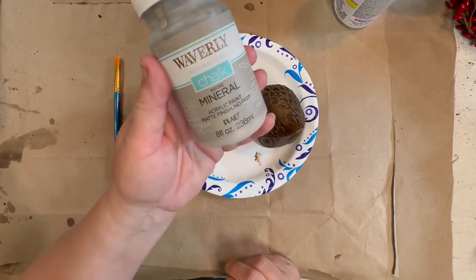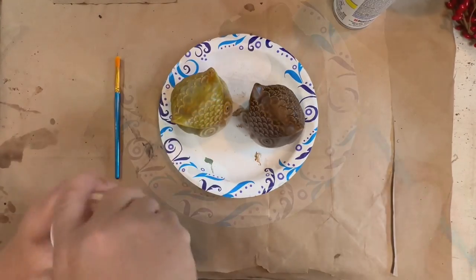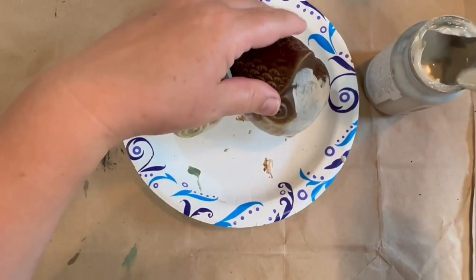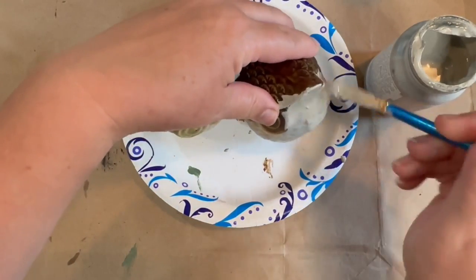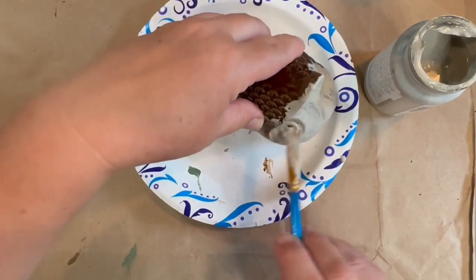Now that I showed you the difference in the two, I went ahead and sprayed the brown owl as well. Now I'm going to take some Waverly paint in the color Mineral — it is like a brownish gray color — and I'm going to do two coats on my owls with that.